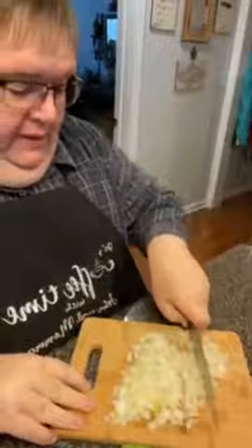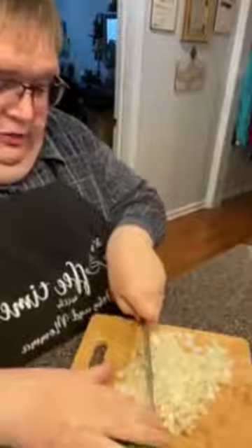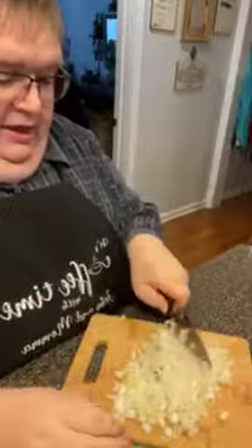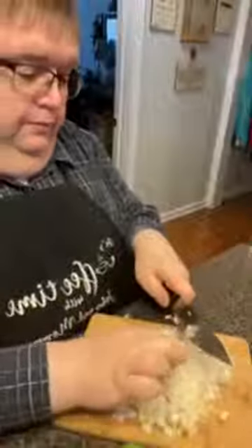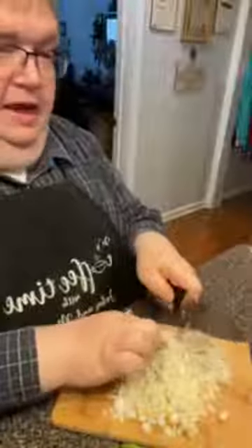I already chopped the onion up during our waiting time, and we've got the potatoes on. Here is the onion for the soup, and mama has broken out the muffin tins. Say hello, mama!